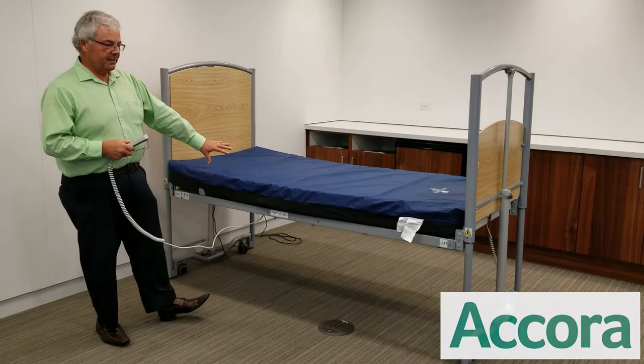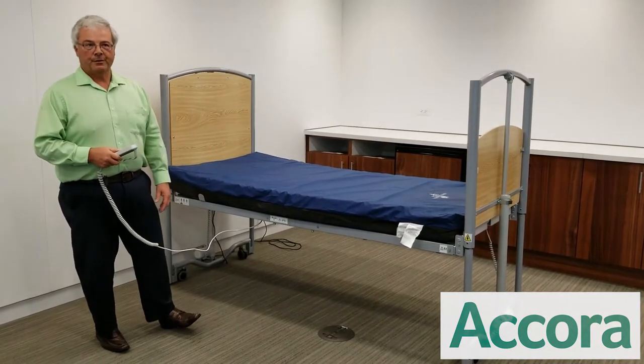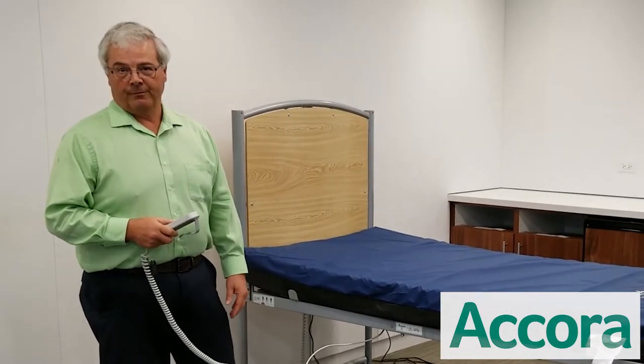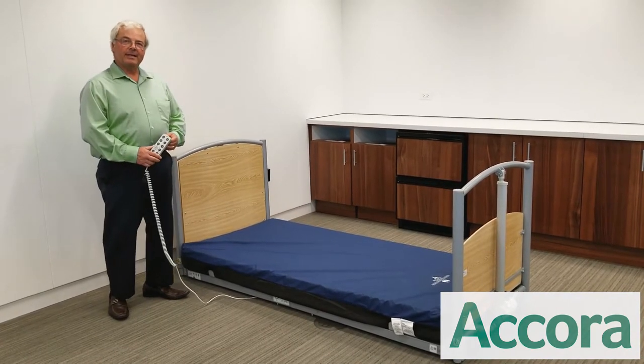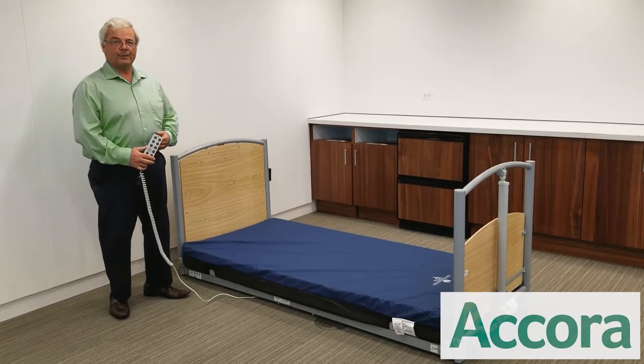This is a 36-inch model. We also have a 42-inch model. The 36-inch will hold 330-pound patient weight and the 42-inch will hold 500 pounds. The floor bed is fully compliant with the latest safe patient handling anti-entrapment code 60601-2-52.